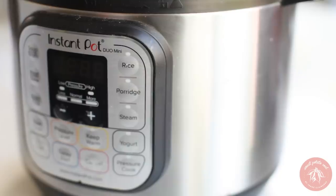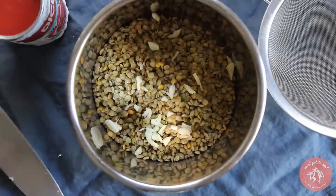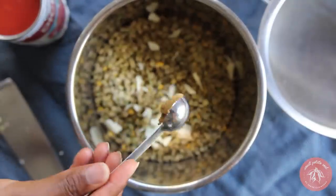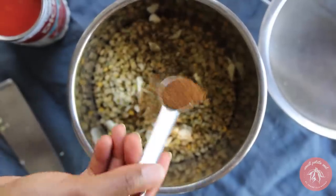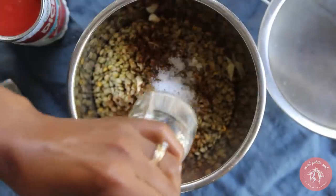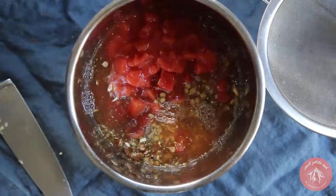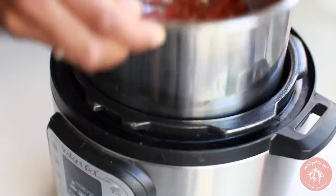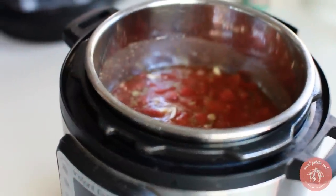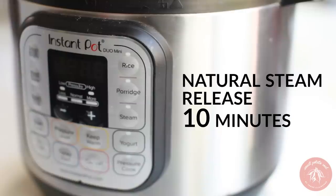Next we'll get our instant pot going with some lentils. Combine sorted and rinsed lentils, fresh garlic, cumin powder, oregano, cumin seeds, chili powder, salt, and pepper. Then add a can of diced tomatoes and water and stir. Pressure cook in the instant pot for 6 minutes and let it natural steam release for 10 minutes before quick releasing.